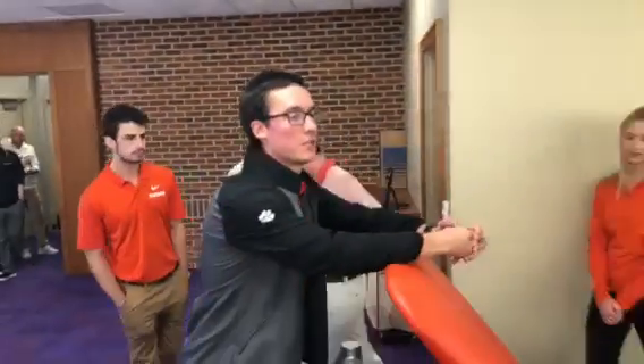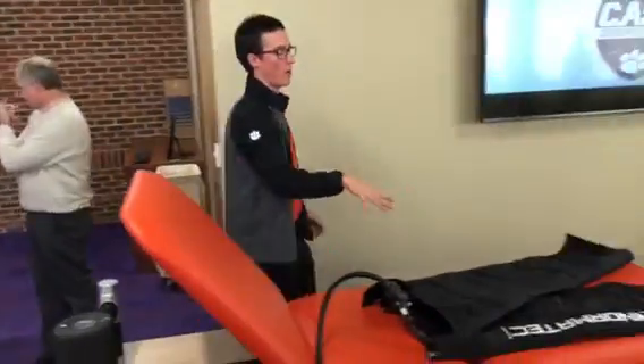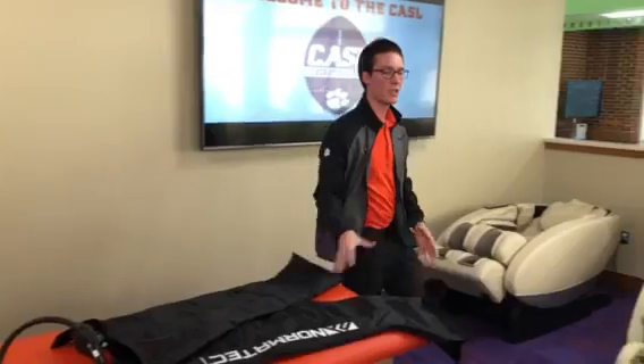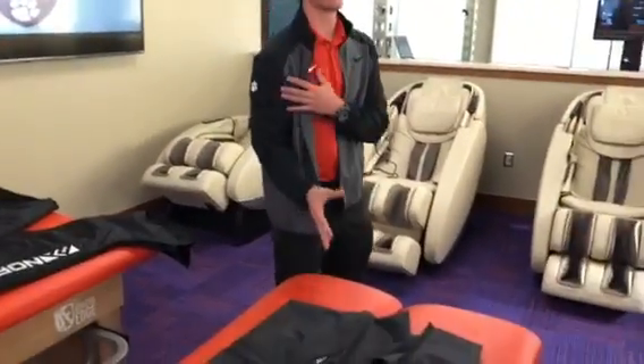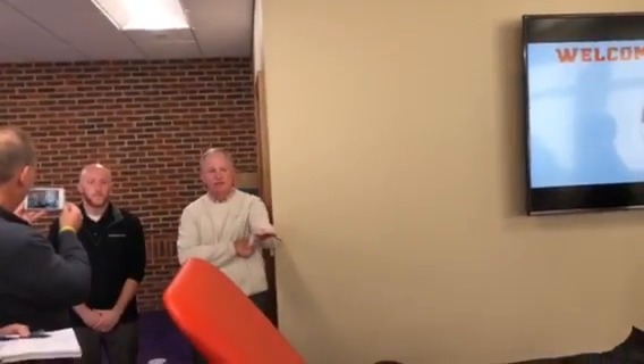Right here, these tables provided by Normatec sustain and support our Normatec sleeves. These are compressive massage sleeves for legs. We have them for hips, and we also have them for arms and shoulders. Really meant to reduce that muscle soreness after practice, after a workout, after games. You'll see a lot of guys using these. Brandon's here from Normatec, so he can go in more detail, as a lot of schools use this.